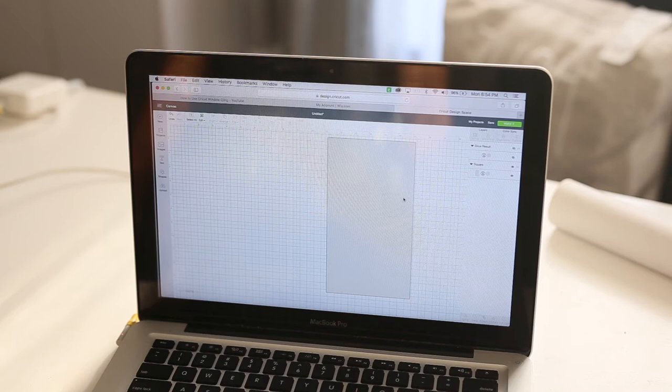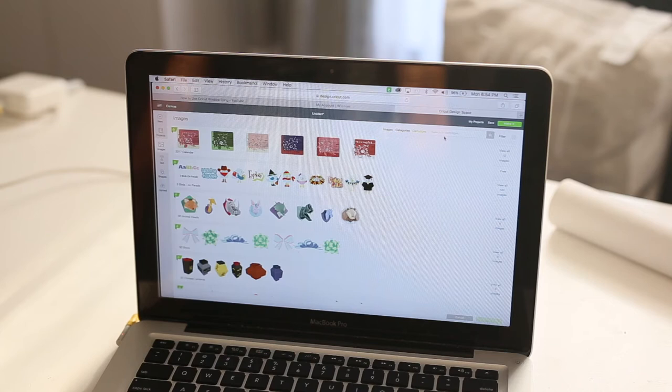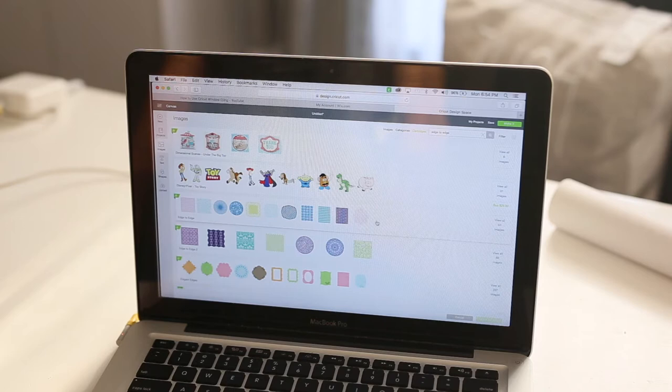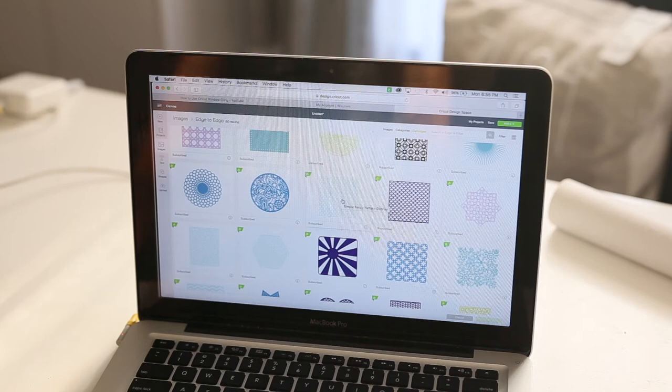If you turn that base piece back on, you can see you've created a frame — the back side and the front framing that goes around it. Now I'm going to hide the frame again so we can work on the base with the pattern. I'll go to Images, and if you have Cricut Access you can access patterns. I'm going to Cartridges and searching for 'edge to edge' — I'm using the first one simply called 'Edge to Edge,' and I'll select the specific pattern I want and insert it onto the canvas.